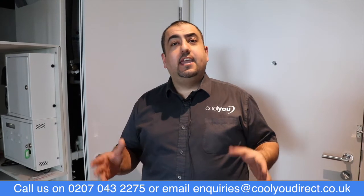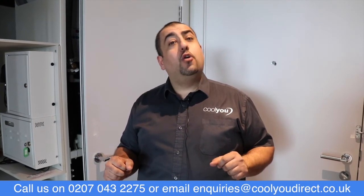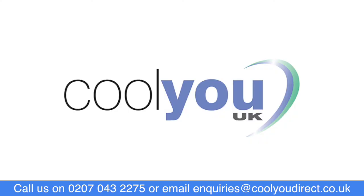If you have any questions on what I've said today, then please do visit our website or call us on the number below. Thank you.